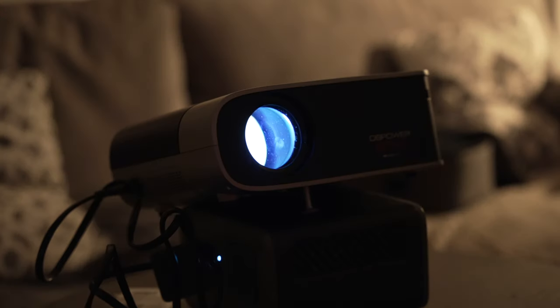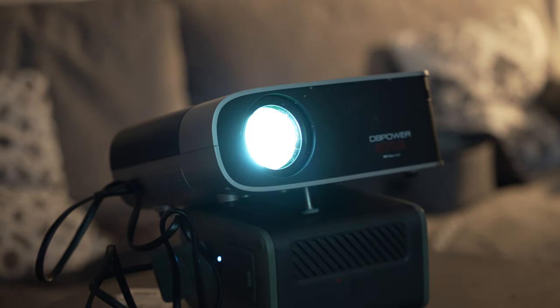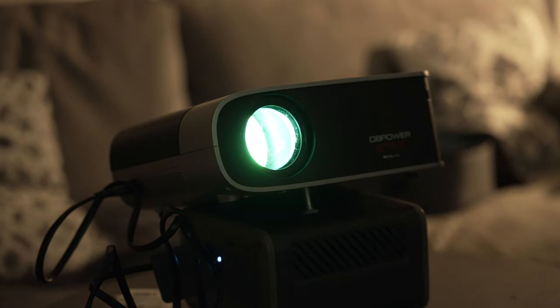There is also a built-in speaker on this projector. Here's a little sample of the sound right now. While we're also talking about sound, this thing does have a built-in fan. The fan — it's not too noisy. It runs at about 55 decibels, so you can place it in the back of a room and I don't think you will really have an easy time hearing that fan noise. It's pretty quiet for the most part.